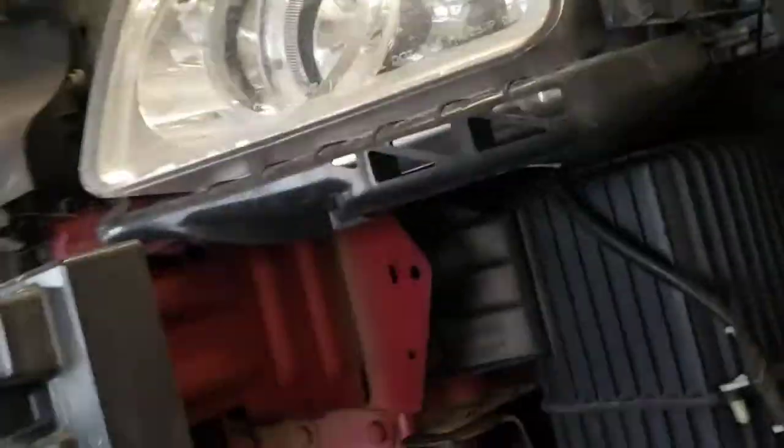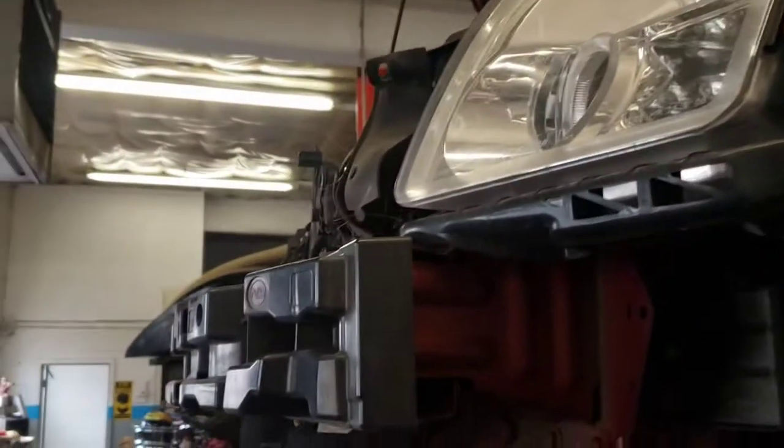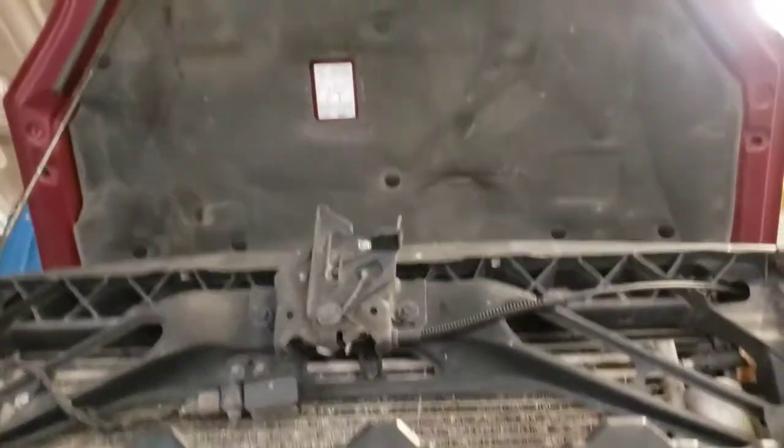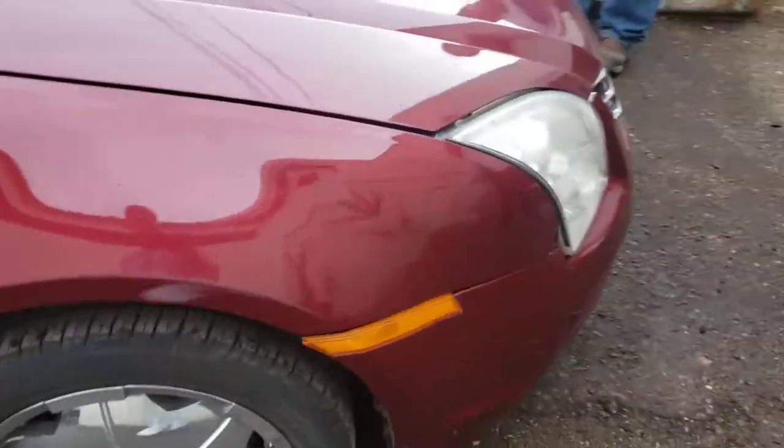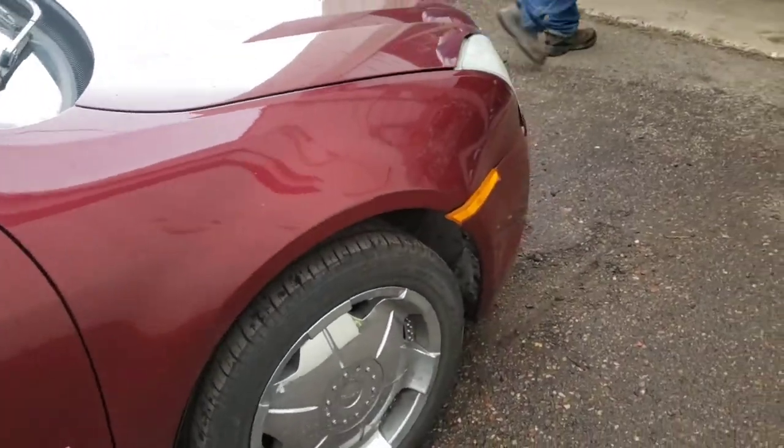Full bumper has been removed. Maybe I'll just drive around like that — that's pretty good. And there is the final product. Yeah, it looks good. Nice, it looks like a car again.